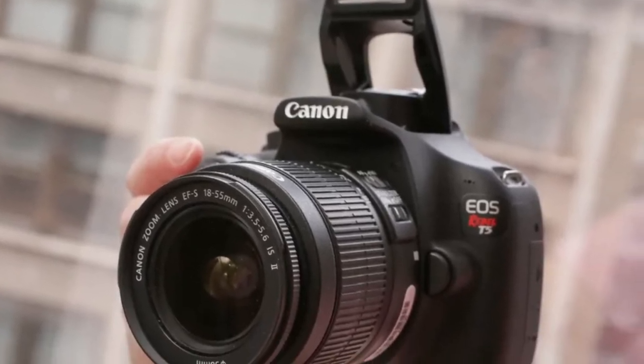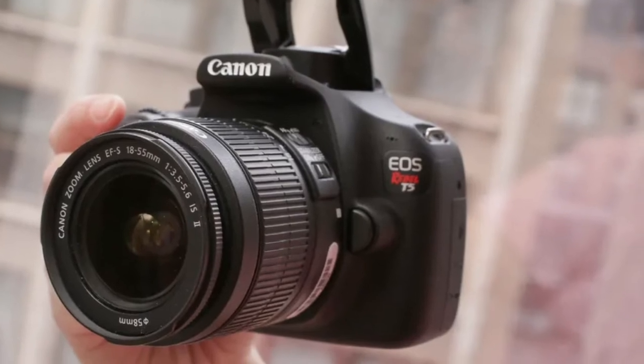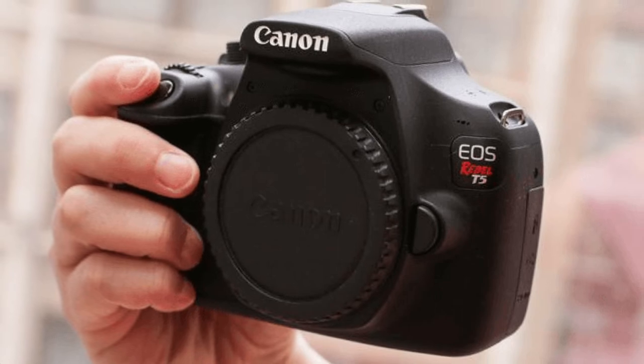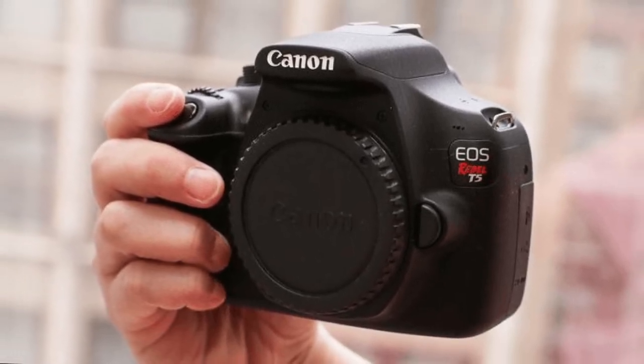With a 63-zone dual-layer metering system, an expanded ISO range for operation in less-than-perfect light, and shooting modes like Scene Intelligent Auto plus creative options like Canon's Basic Plus and Creative Auto, the EOS Rebel T5 is ready for anything. With a helpful feature guide, rugged lightweight construction, and proven Canon design, it has all the bells and whistles to make creative, gorgeous visuals for your music videos — all without needing extra equipment.